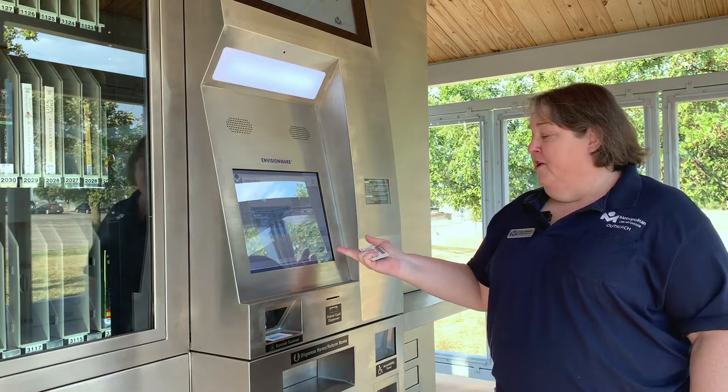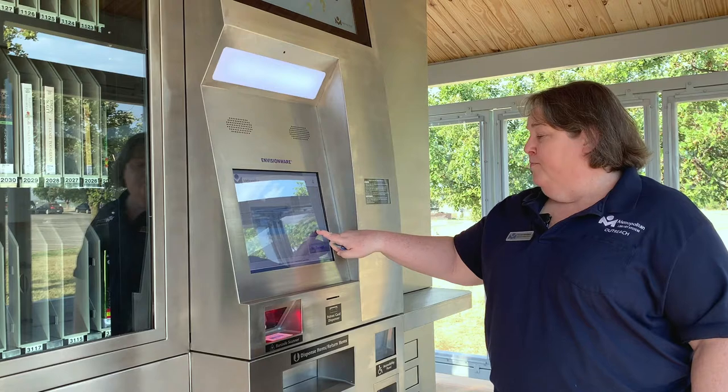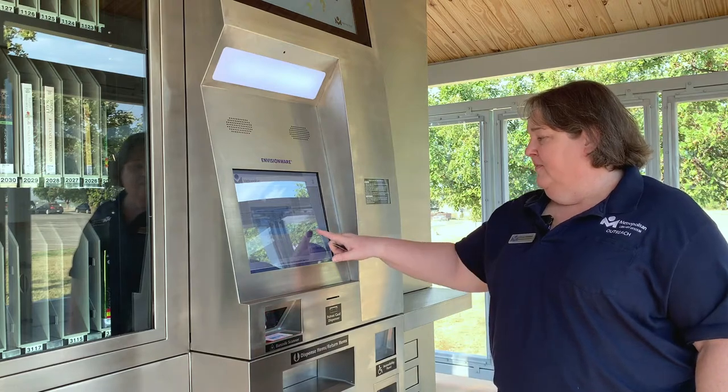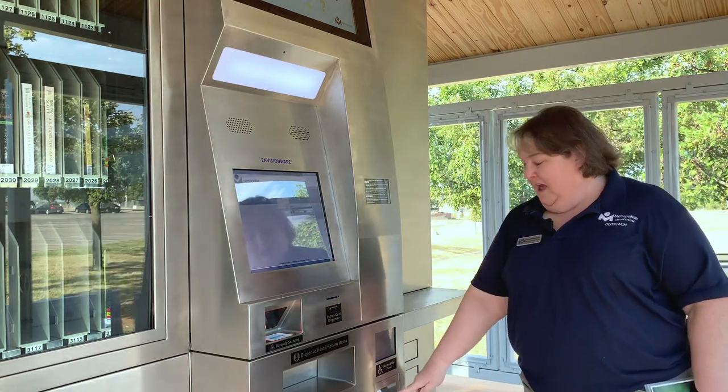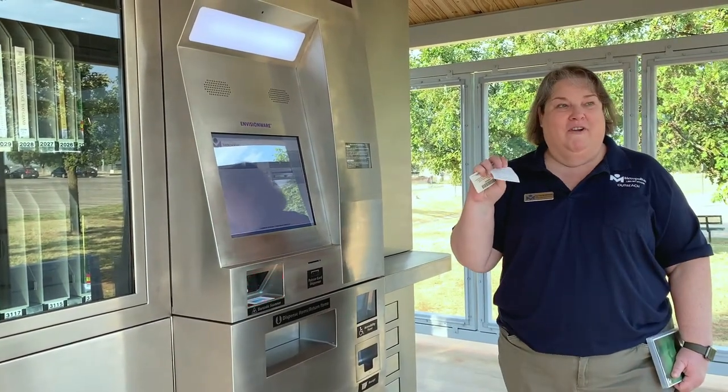Then you're going to get the option to print a receipt or no receipt. If you want a record of your return, just push print receipt and your receipt will be given to you right here and you can hold on to that for your records.